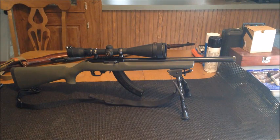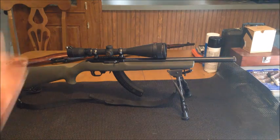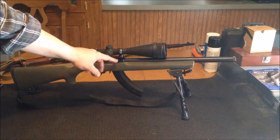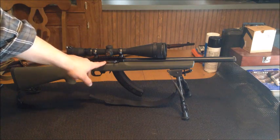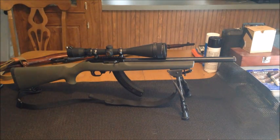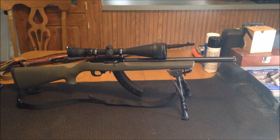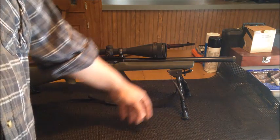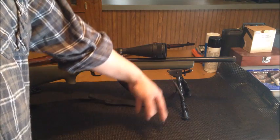We had a really good time with it and I really like the way it turned out. I don't think I'm going to change anything else — I may eventually get a different charging handle or maybe a jeweled bolt. Right now it works fine. I threw a Harris bipod on the front of it, I think that's like a 6 to 9 inch.